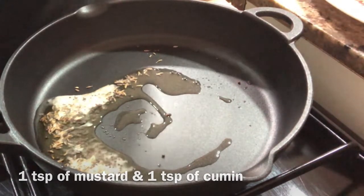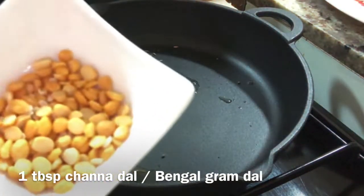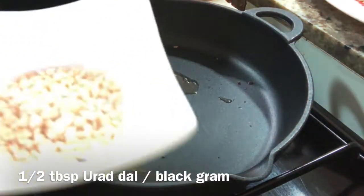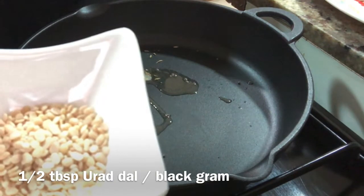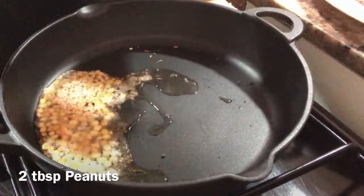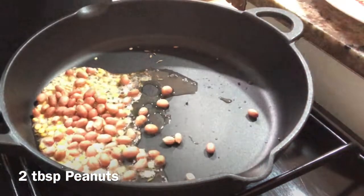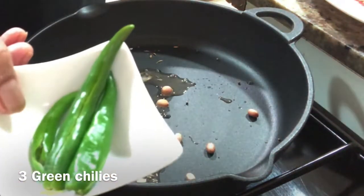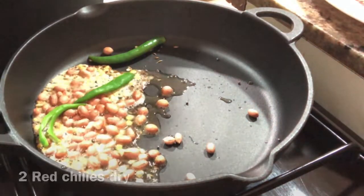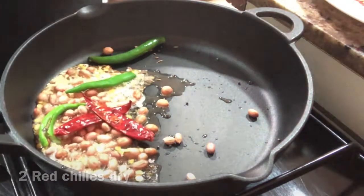Take 1 tablespoon of salt, half tablespoon, and add 2 tablespoons of salt. Add 1 tablespoon of salt.